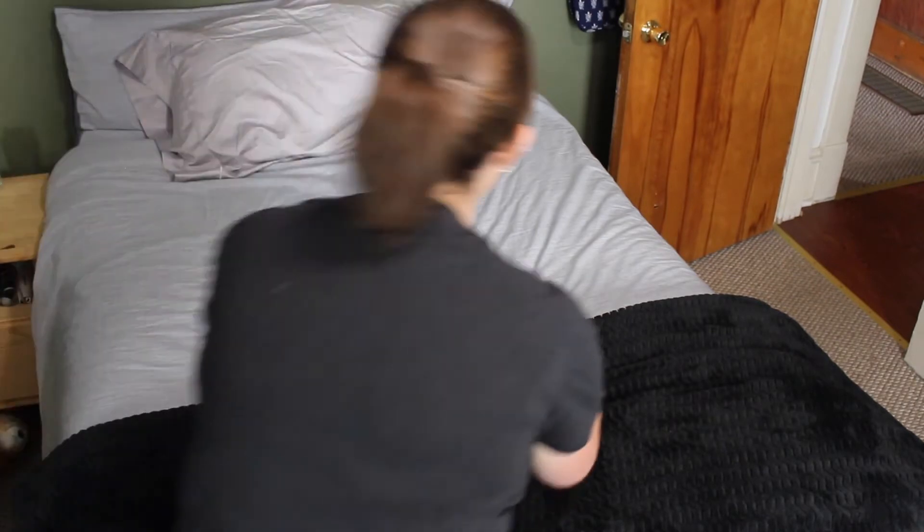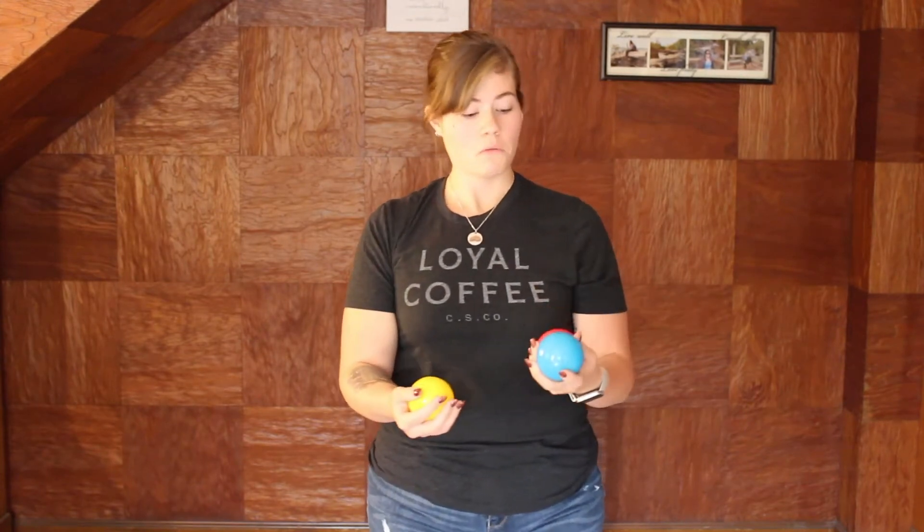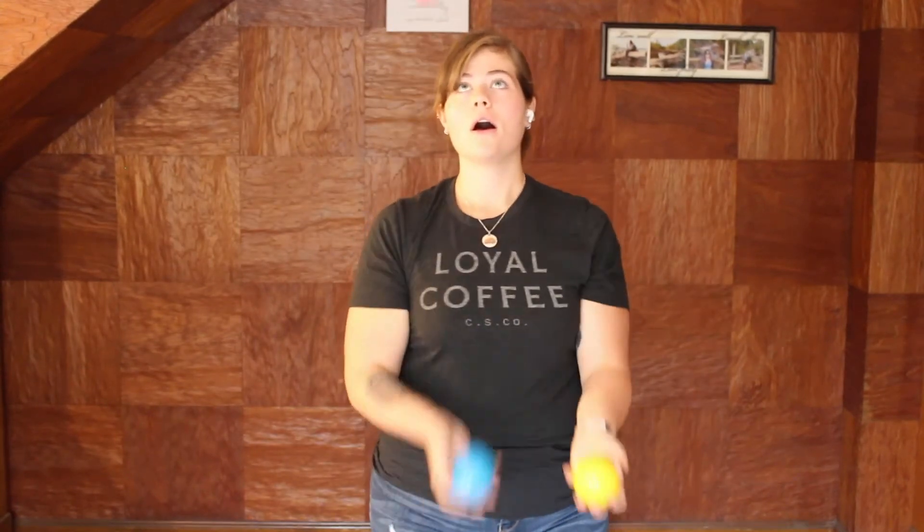Dropping is inevitable. This is where it gets tricky. Keep two balls in one hand and one in the other. Throw the two balls as before, but throw the third ball after catching the second. Get comfortable adding more throws until it becomes a continuous three ball juggle. This step requires the most practice.